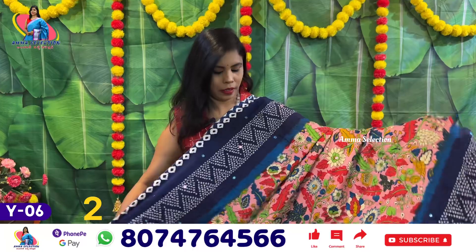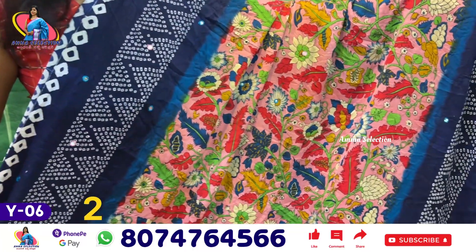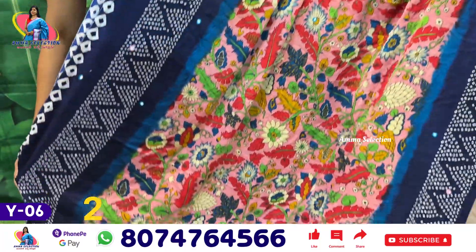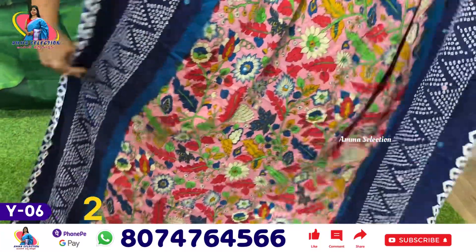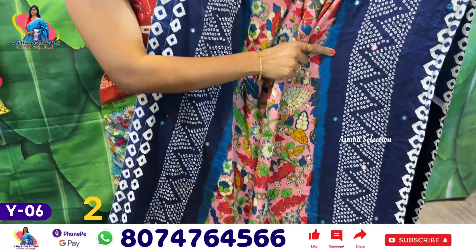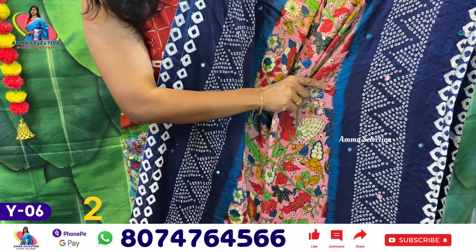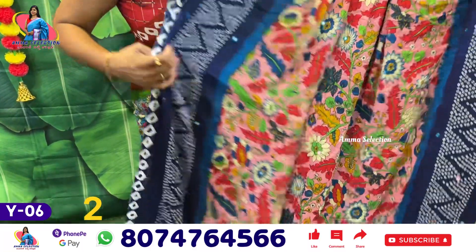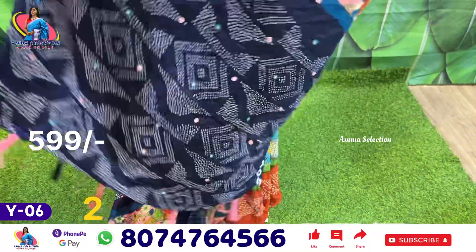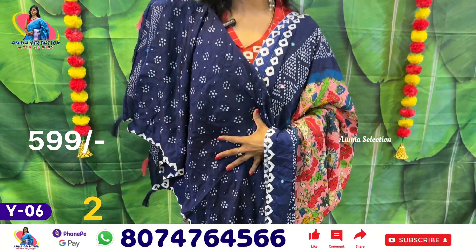Sari number 2 is a pink color shade — a mix of baby pink and onion pink. You can add a blue color shade. If you look at the border, it has an indigo-type blue. This is a navy blue. Here is the pallu. This is the blouse for Sari number 2.